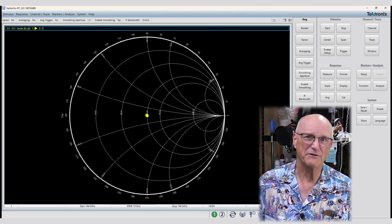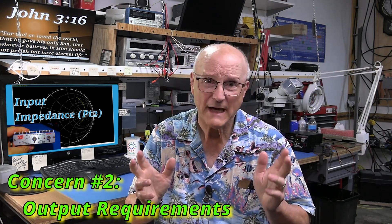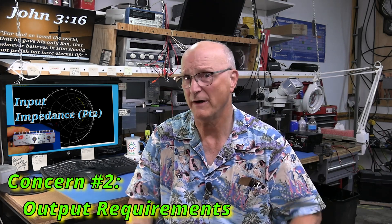So what is the second concern associated with this process? This is an easy one. We always have to be sure that the output of our amplifier is properly loaded. The assumption here is that the output of the amplifier is intended to be connected to the antenna connector of an HT or similar radio, which is assumed to be a 50-ohm load. Thus, we will have to place an appropriate 50-ohm load on the output of the amplifier.